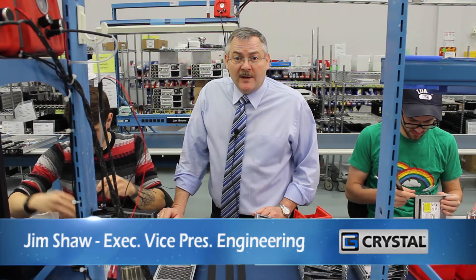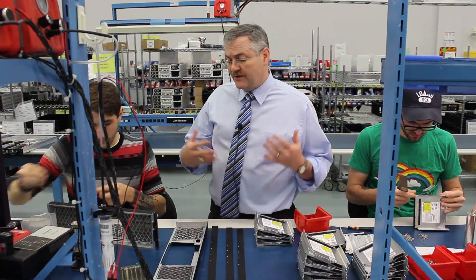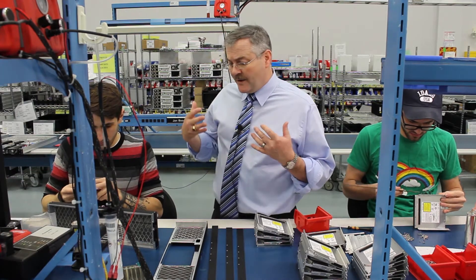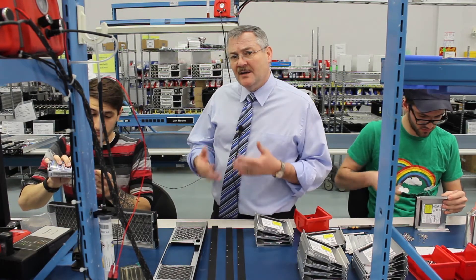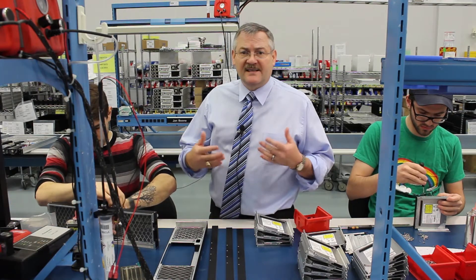Hi, Jim Shaw here from Crystal Group again. I wanted to spend a moment talking about some of the kits that we use for certain MIL-standard testing. The one that we're working on right here is for MIL-STD-810 Method 510, which is sand and dust.